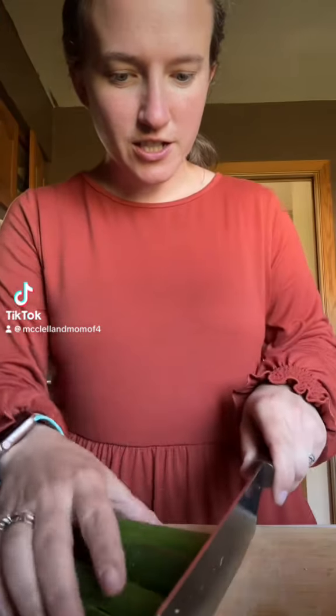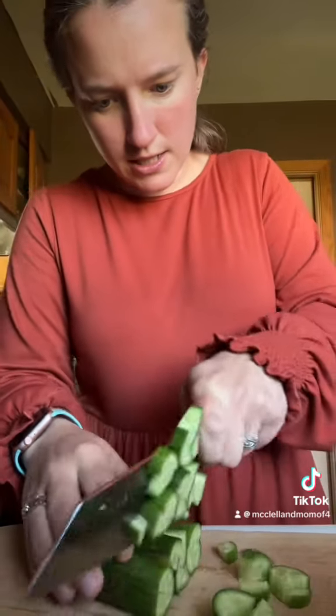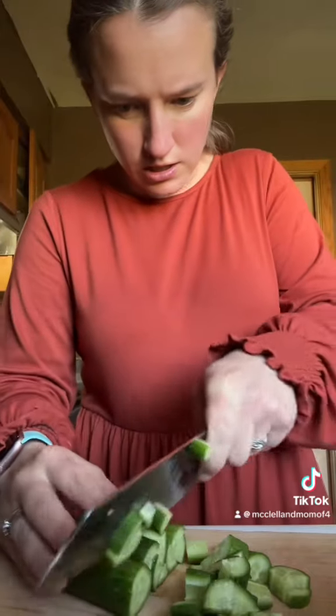Hey y'all, it's Bixin' Lunch. I have three little cucumbers and I cut them into four. I'm just going to chop them into little pieces and put it into my bowl.